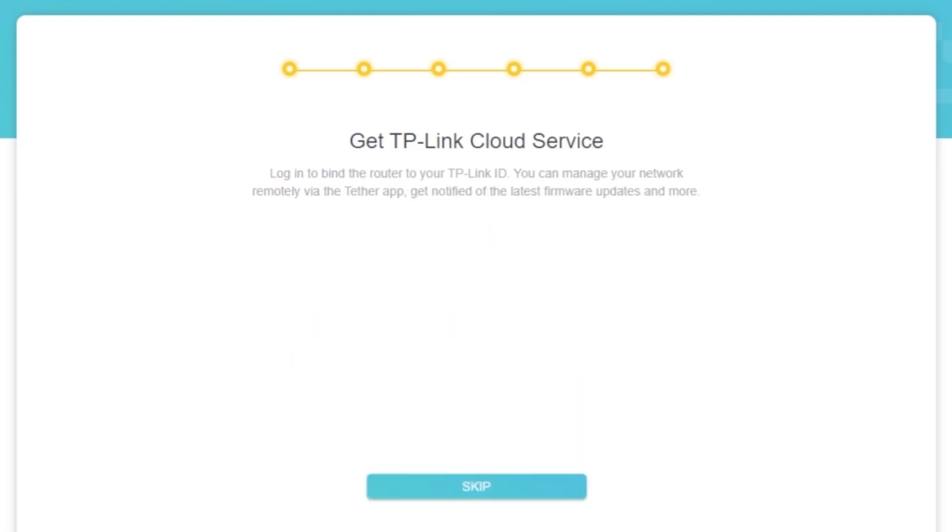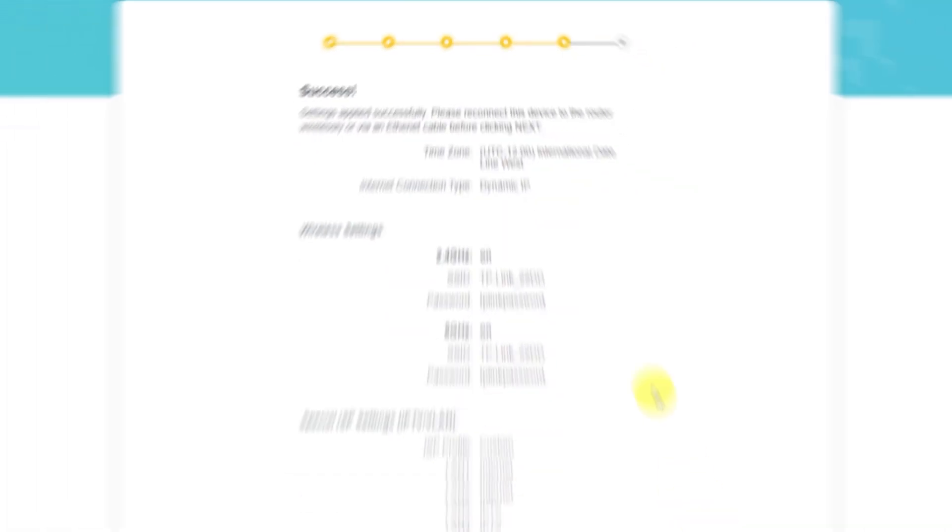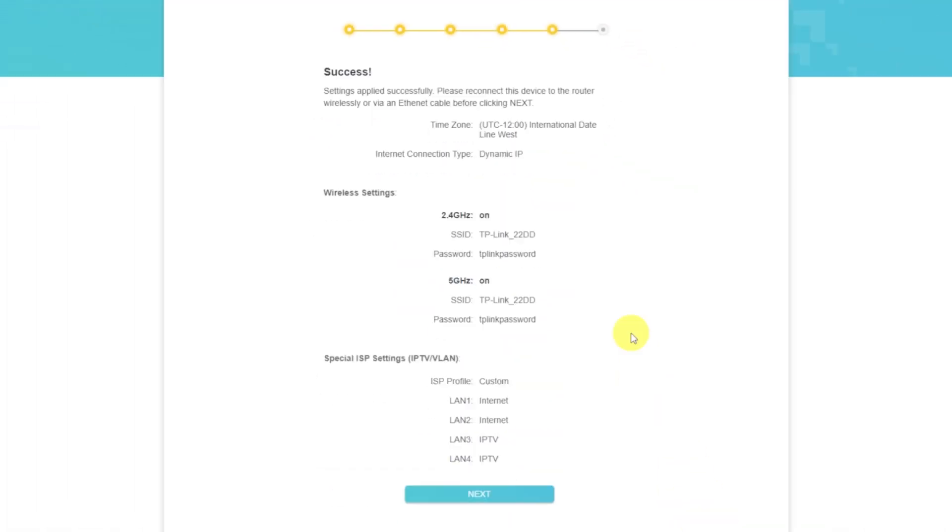On the next page, you can configure the TP-Link cloud service — do not touch anything here, just click the skip button. On the following page, you will see all the information you specified earlier. Confirm the settings by pressing the next button.